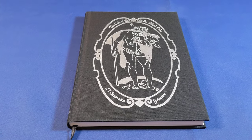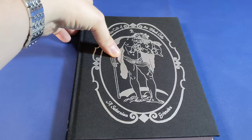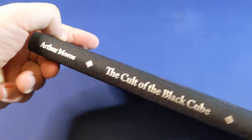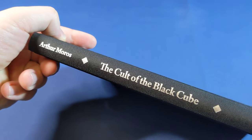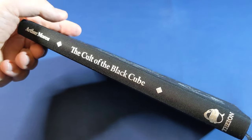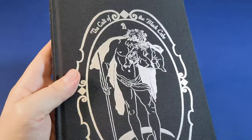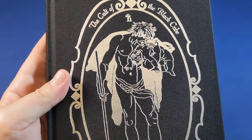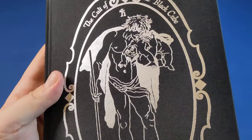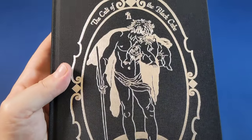The Cult of the Black Cube, a Saturnian grimoire, is a decidedly left-hand path grimoire by Arthur Moros. This is its second edition, published by Theon Publishing. The first edition sold out very fast and this second edition is leaving just as fast as the first edition, and I wanted to show it to you before it was completely out of print.